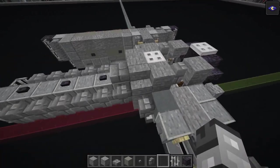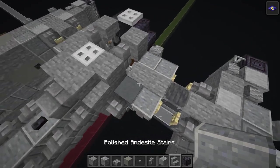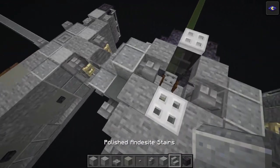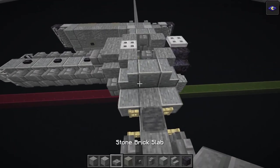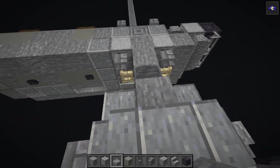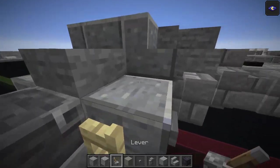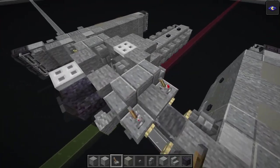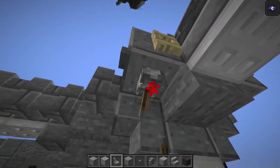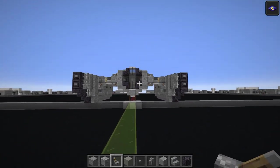Coming back to the cockpit - polished andesite stairs facing inwards on either side, then polished andesite in the middle. Stone slab just there and there as well. Levers facing inwards on both sides, then go underneath and do another one flipped as well - should look like this cross arrangement on each side.